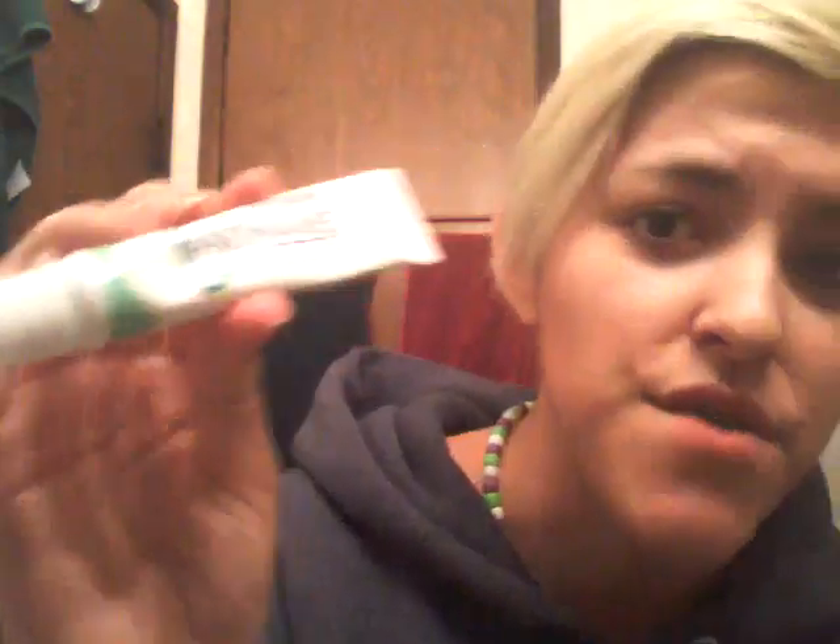If you have sensitive teeth like me and you want to protect yourself against acid wear from pop, candy, or anything else, you can use Sensodyne. So that's good for you. I'm sorry if you can't really hear me — I have to hold my phone against my mom's eye cleansing stuff. I think I just went through all of my stuff to show you to help you with all of that. See my little mess I made.